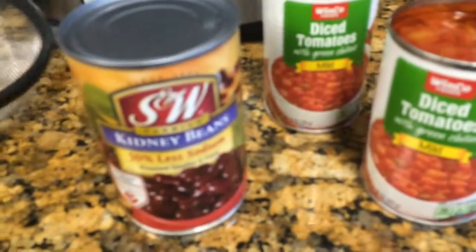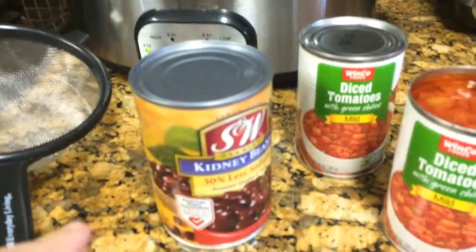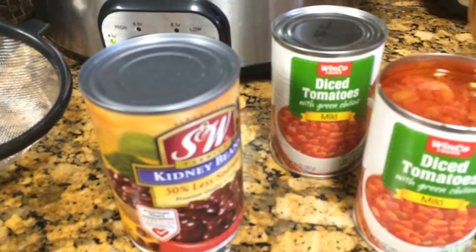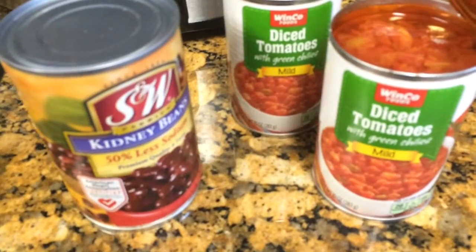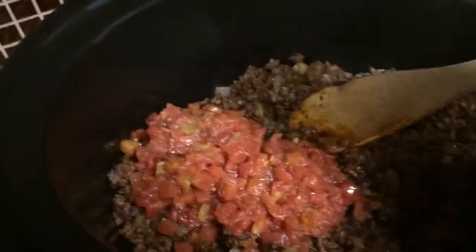I am going to put in a 15 ounce can of kidney beans. I am also going to put in a can and a half of diced tomatoes — the Rotel kind. This is a Winkle brand but it has green chilies in it. You want to make sure you drain it.